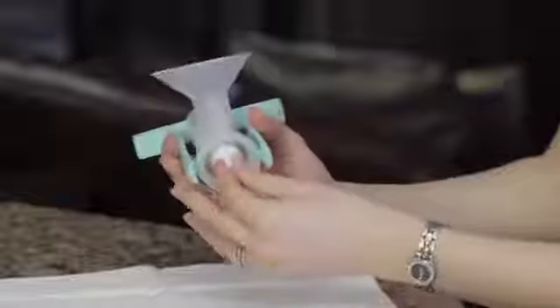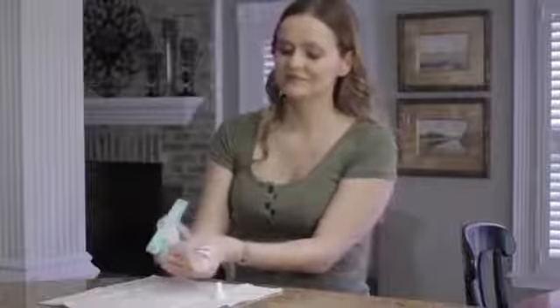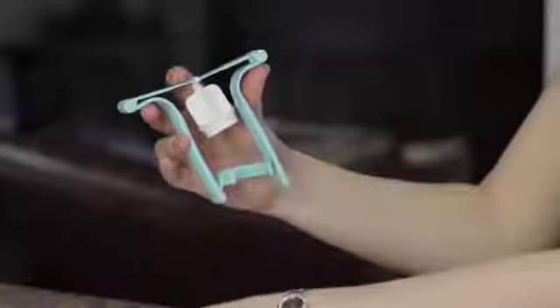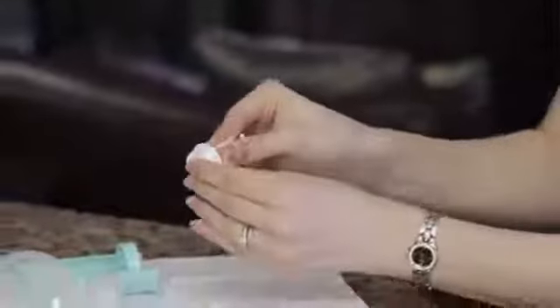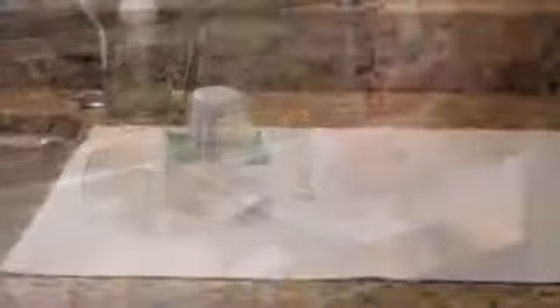To clean the one-hand breast pump, take it completely apart. First, remove the white valve carefully by pulling it off by its thick sides, not the flat edge. Next, detach the handle from the breast flange. Then gently pull the piston out of the upper chamber of the flange. Flex the center of the handle and the piston will detach easily. Finally, remove the piston seal. Rinse all parts in cool water, then wash them in warm soapy water, rinse them well, and let them air dry.